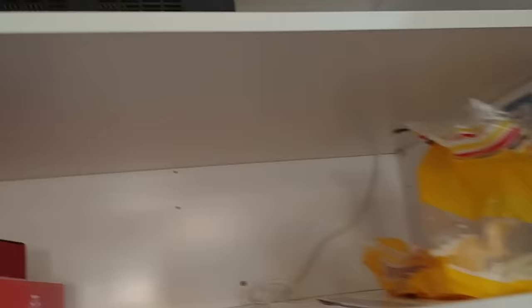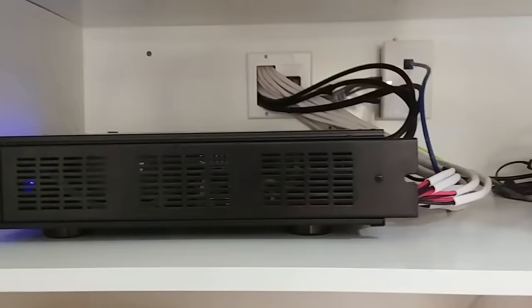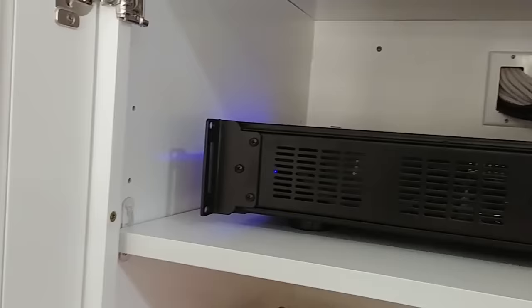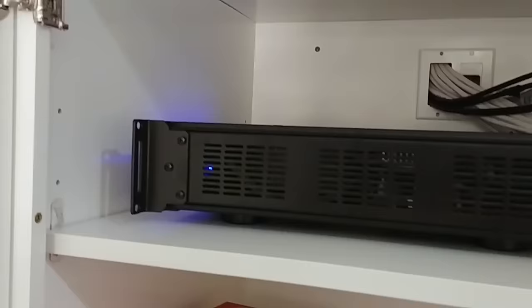This is actually the second whole home audio system I've put in. I've used the Dayton Audio DAX66 and then this Monoprice amplifier, and I'm going to do another video explaining the differences between that amplifier and this one. They are actually identical with a few very minor differences, but the price difference is way different, so we're going to talk about that in another video.